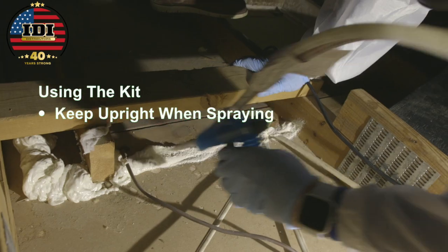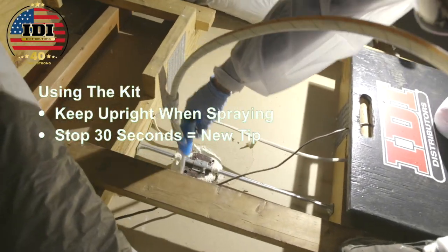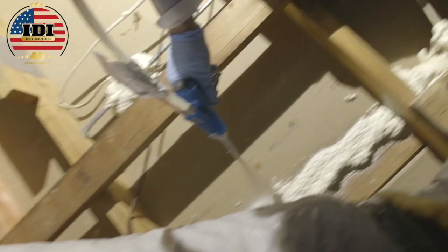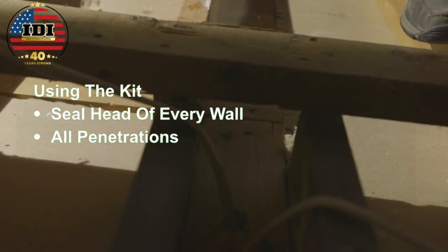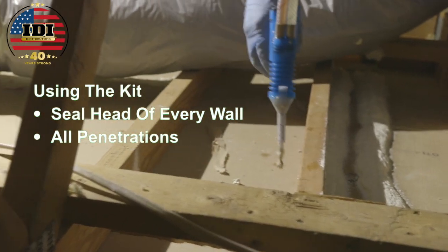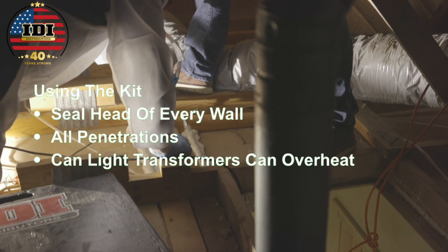While using the kit, make sure it stays upright while spraying — if it falls over, you won't get an even mixture and you'll have to remove that material. If you stop spraying for 30 seconds, the foam will set up in the tip and you'll need a new tip. Make sure you seal the head of every single wall. All of those walls communicate to the attic, not just the ones on the outside. Also seal all penetrations. Can lights are great, but the transformers can overheat — do not foam in the transformers.